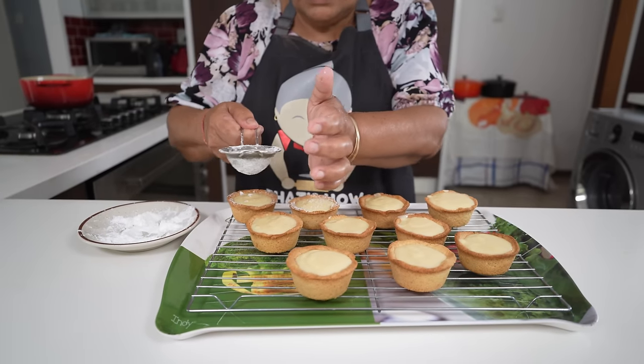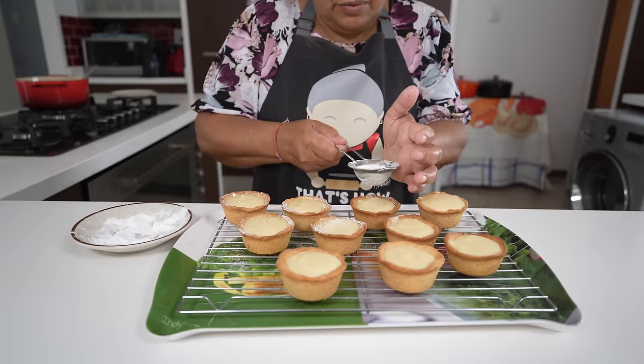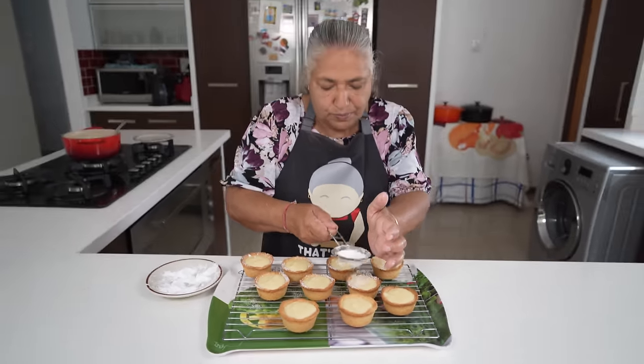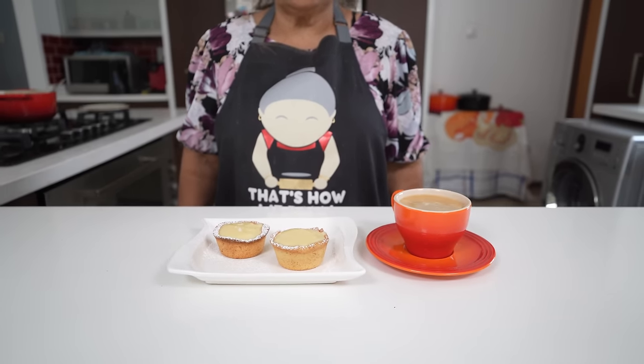Thereafter we will make a nice cup of coffee and have our custard cups with our coffee. Here you go — your lovely custard cups, which are so quick and easy. You can also make this for your upcoming festive seasons or for a nice evening cup of tea. I hope you give this a try — you can even allow your children to help, it's so easy. Thank you all for watching and enjoy, bye!